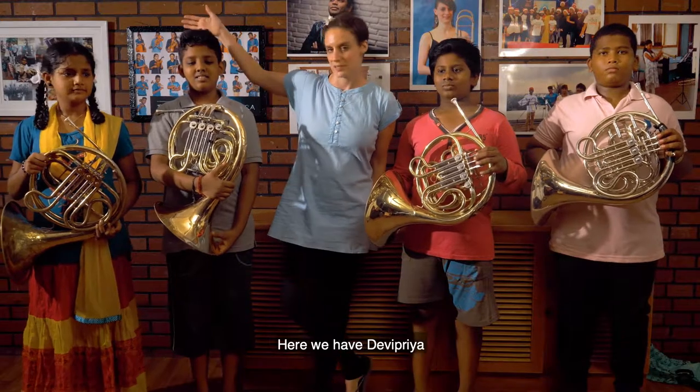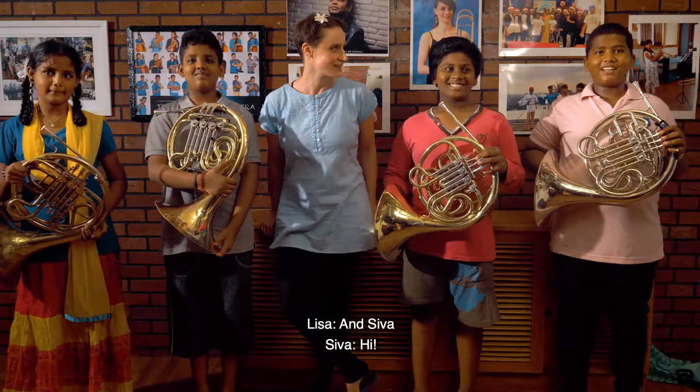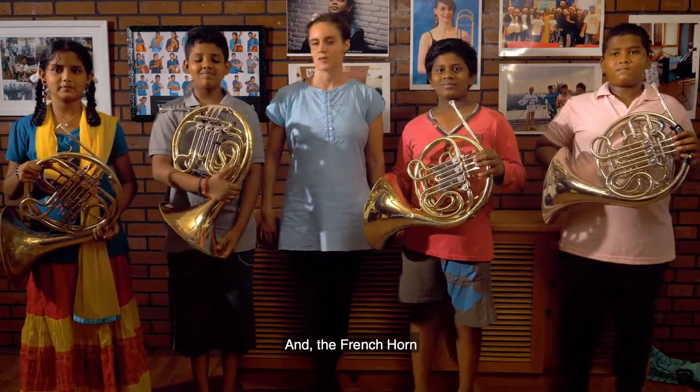Here we have Davy Priya, Nandu, Lakish, and Shiva. These are my French horn army.